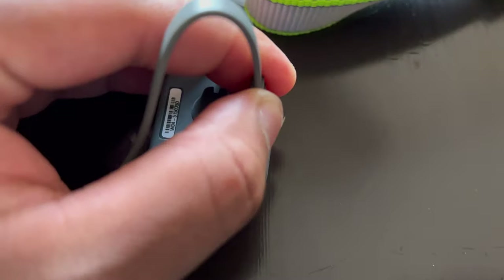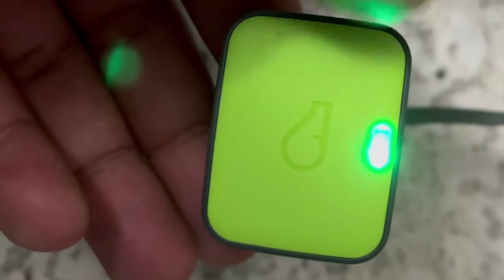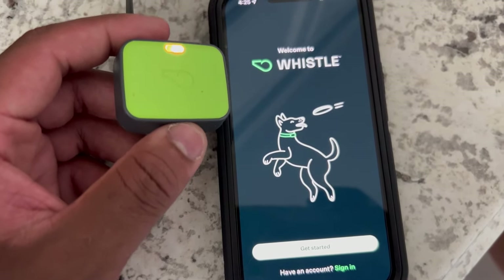All I'm going to do is take this, plug it in — I'm viewing it through the iPhone so bear with me — there we go. Then I'll find a block, plug it in, and head to the app.